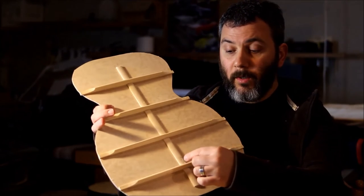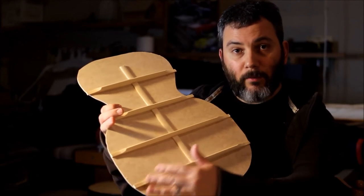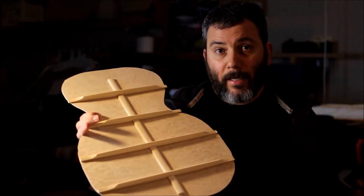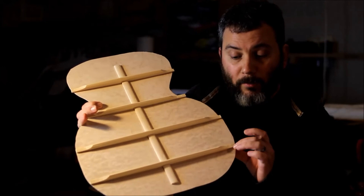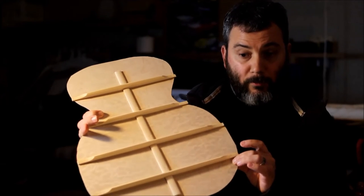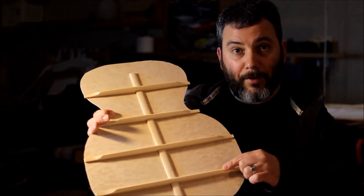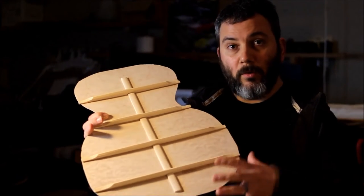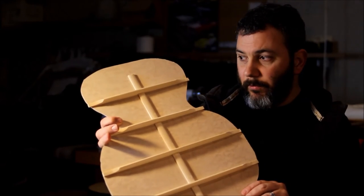Why do we go from a brighter sound in the middle and want it to go lower towards the ends? The reason is that once we attach the backboard to the rim, the outer edge is going to become structurally stiffer. So if we keep the same stiffness all around, the outer edge will end up extremely stiff, and we don't want that. We want the whole body and the whole plate to allow movement.